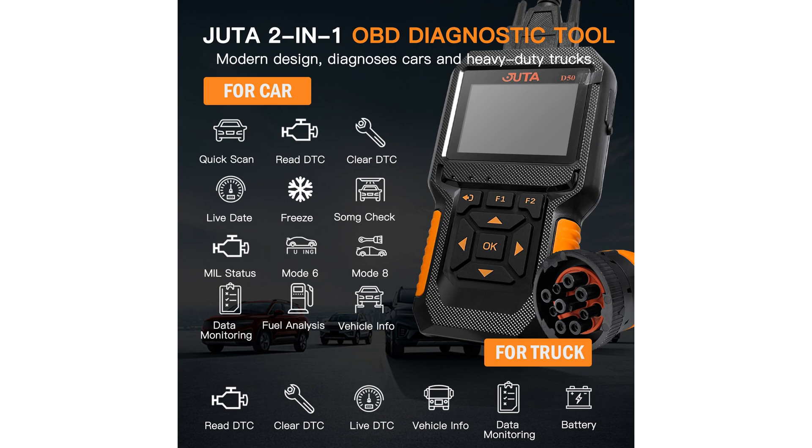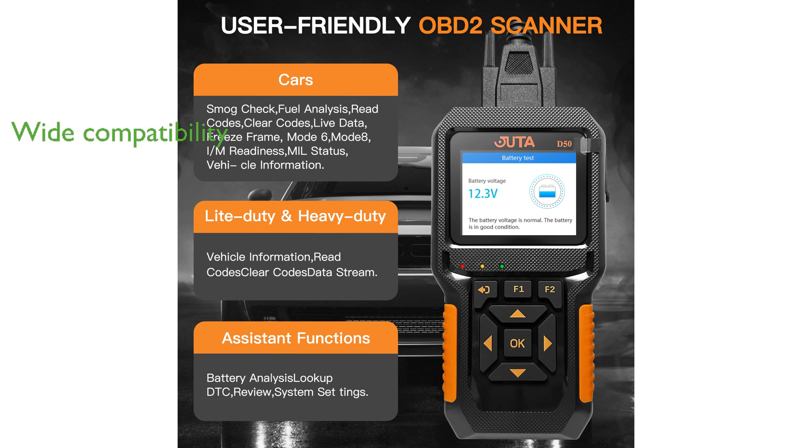The device is compatible with most OBD-compliant vehicles manufactured after 1996 and supports multiple protocols, making it a reliable tool for cars, light trucks, pickups, SUVs, and even heavy trucks and buses.